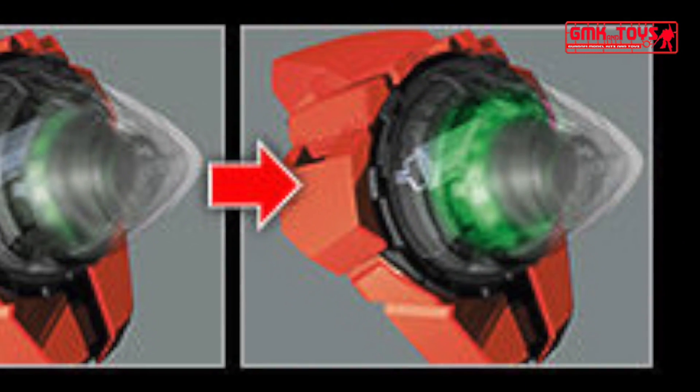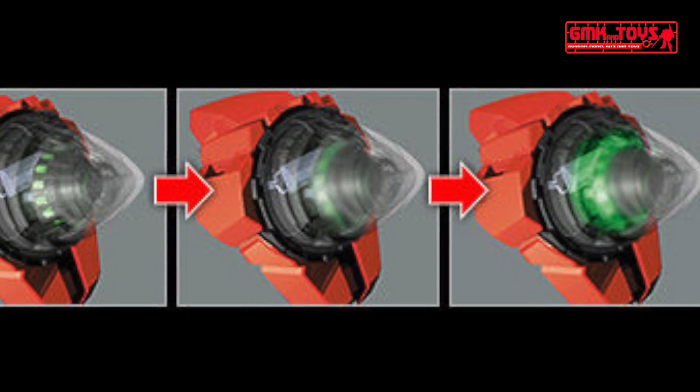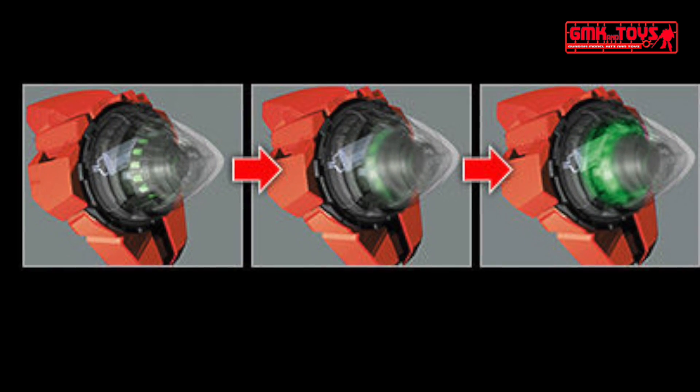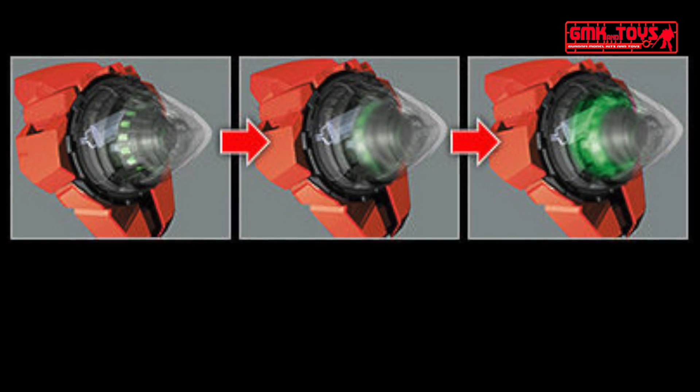The assembled GN Drive on both shoulders comes with LED that lights up by lightly pressing the tip. An internal wheel starts to rotate and a light source that shines like a leak creates a sense of liberation of GN particles in play. It also has a function that automatically turns off the power after a while.